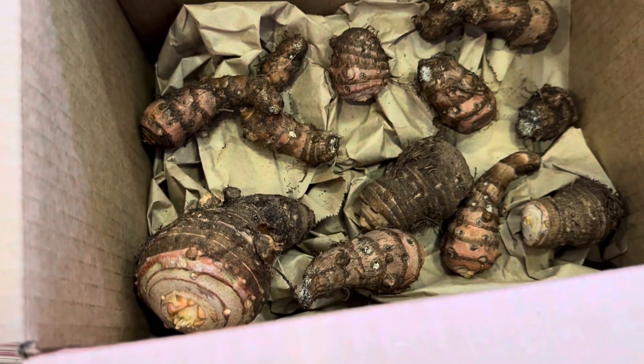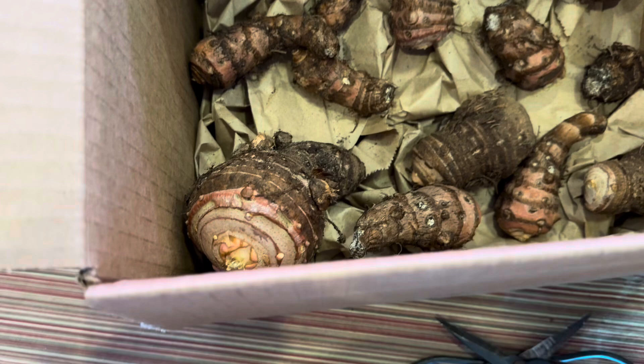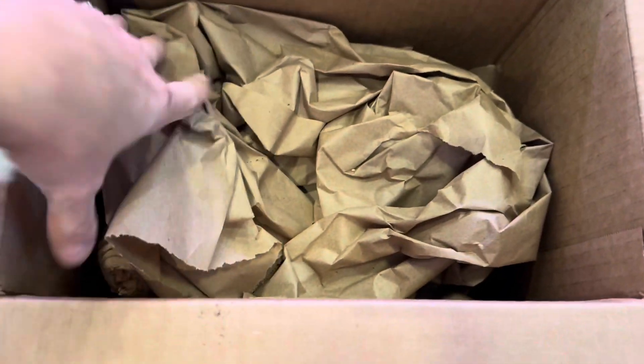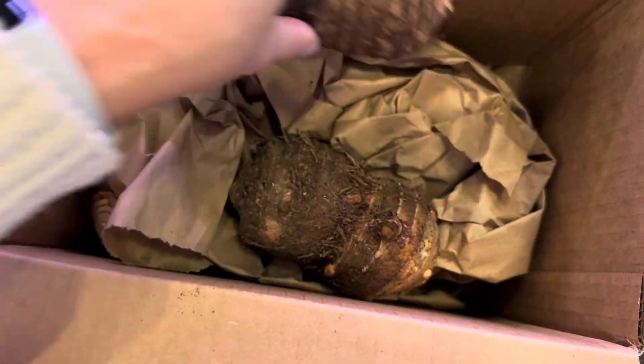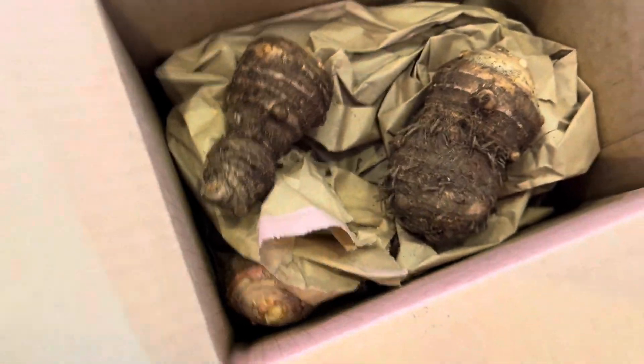I was going to use wood chips, which I do have outside, but I don't think that's necessary and I don't think you have to go out and buy wood chips specifically. I'm just going to put another layer of paper in and put the next layer of bulbs down, and then another layer of paper.